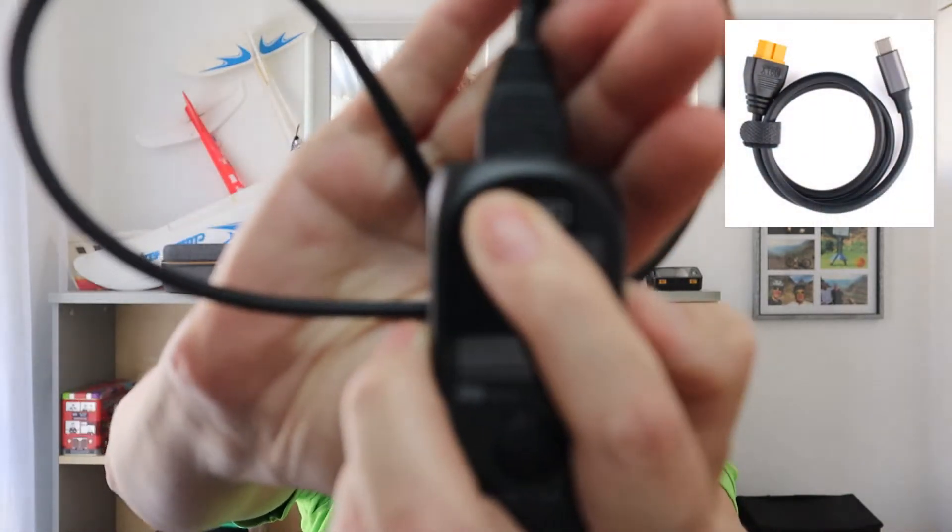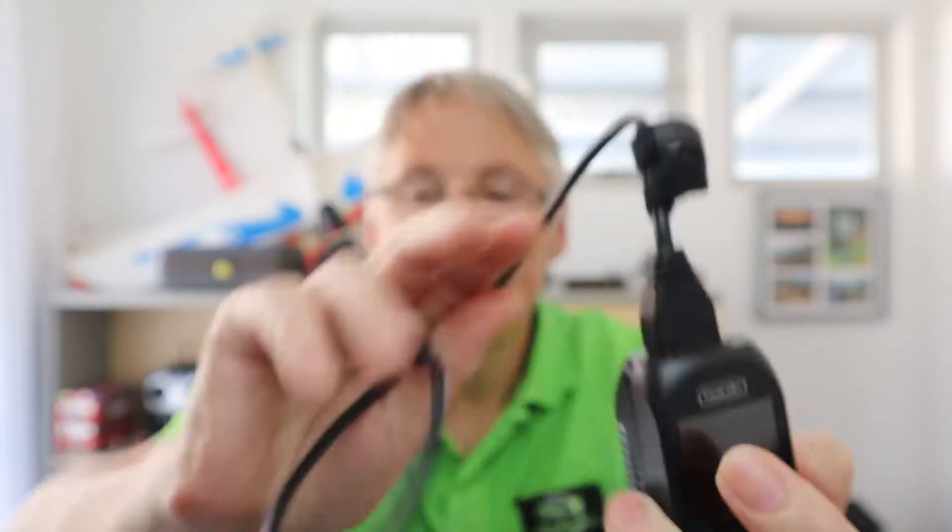In the next part of the video, I powered up the M4 with the SC100 cable. You can see I've got the XT60 plugged into the M4 and then USB-C at the other end, plugged into the P200, and off it went. You can use this cable not just for this Toolkit RC charger but for any charger that has an XT60 input.